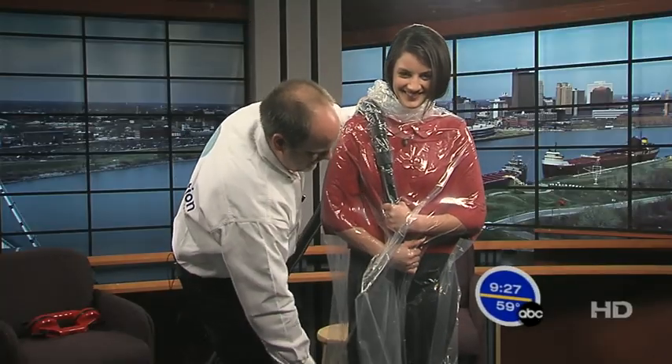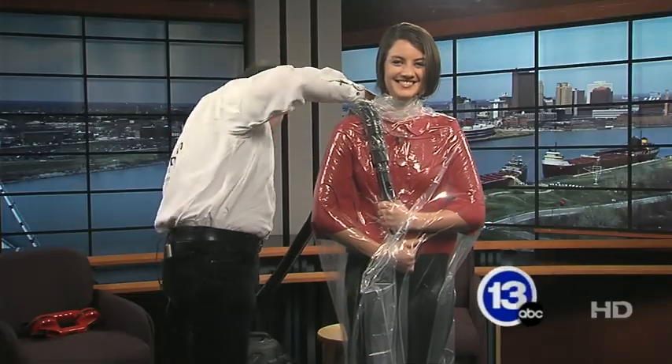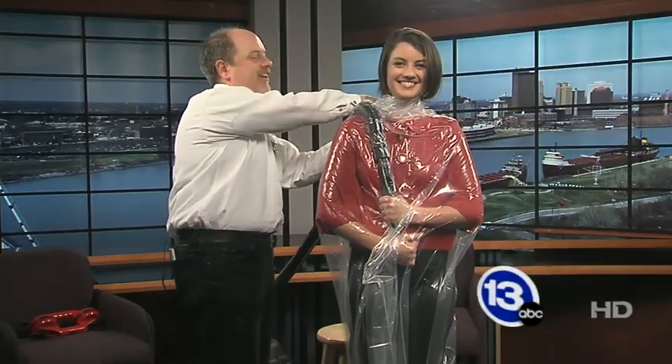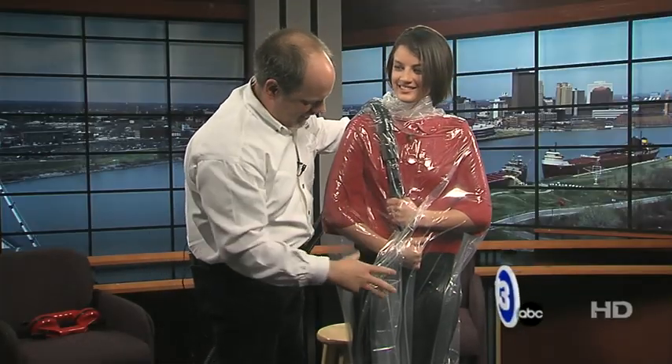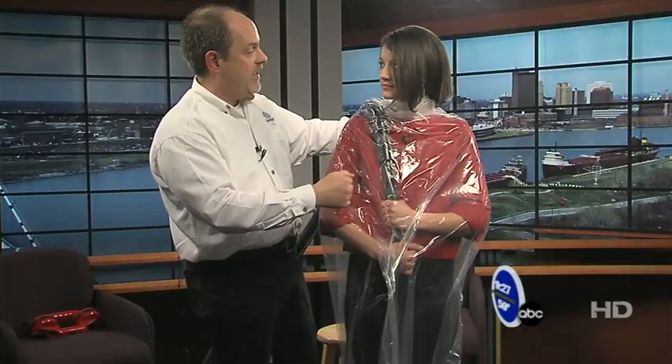It's going to start getting really tight. How does that feel? I feel like a mummy — very constricted. It's kind of like a vacuum packed piece of chicken. Can you feel the pressure? Yeah. Because we remove the air from the inside, there are less air molecules pressing out and more pressing in. You really get a sense of what a difference in air pressure feels like. Now I know how they feel in the meat department.